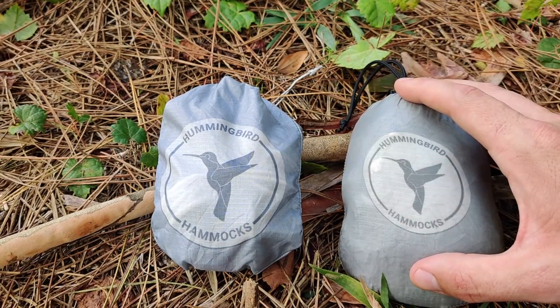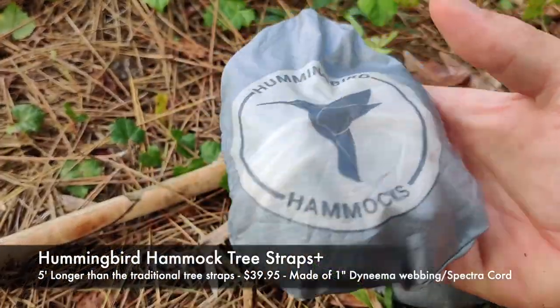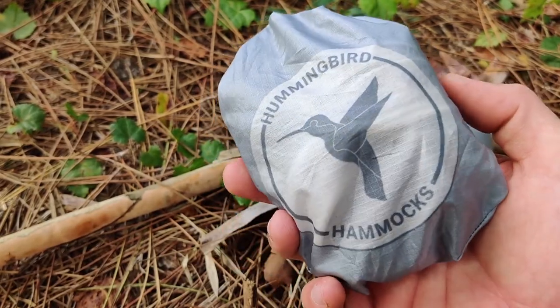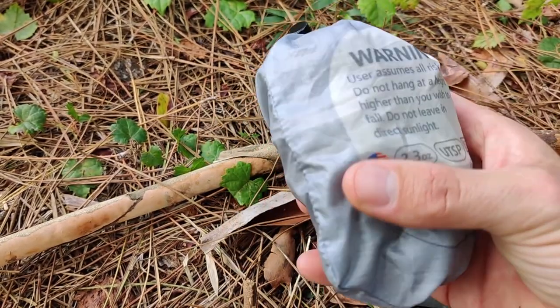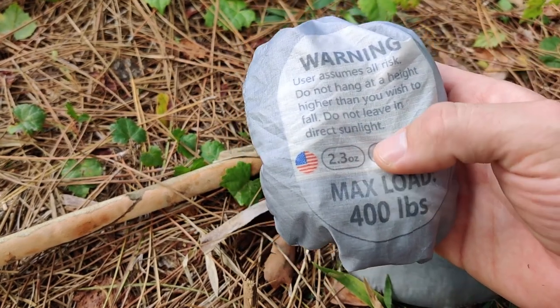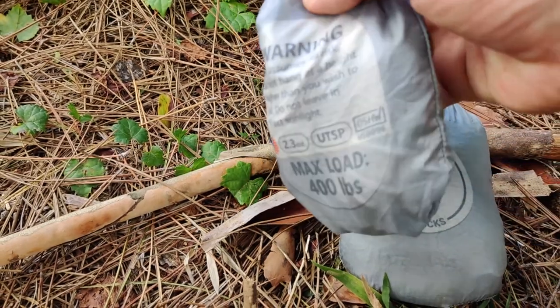Now let's move over to the Hummingbird Hammocks Straps Plus. The plus version simply means that they're a little bit longer than the traditional straps offered by the company. These straps go for $39.95, weigh 2.3 ounces, and can withstand a max load of 400 pounds.